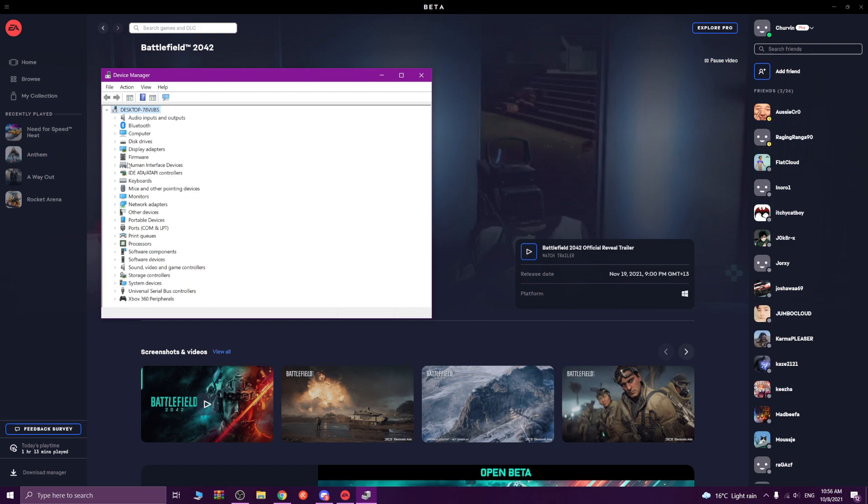Get rid of USB controllers. Get rid of input devices that aren't connected or HID compliant vendor devices. Remove them if they don't affect your mouse and keyboard. Unplug any of your controller adapters.